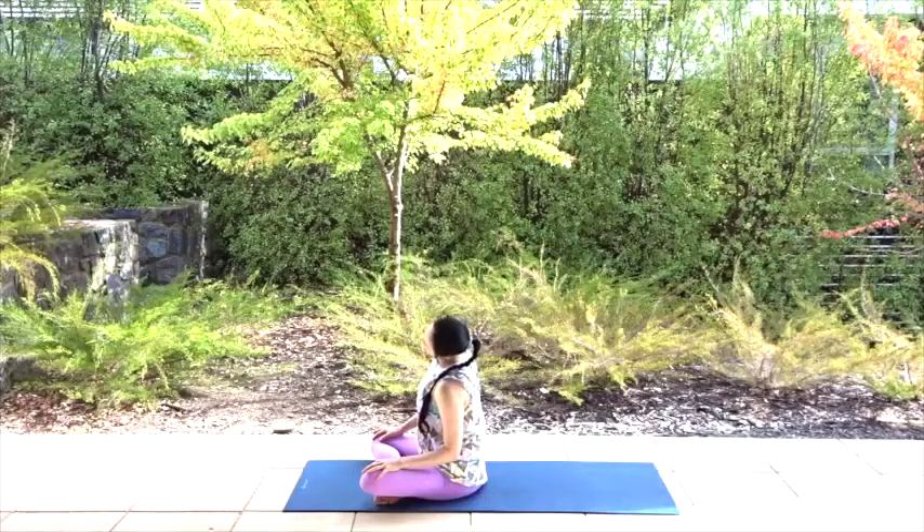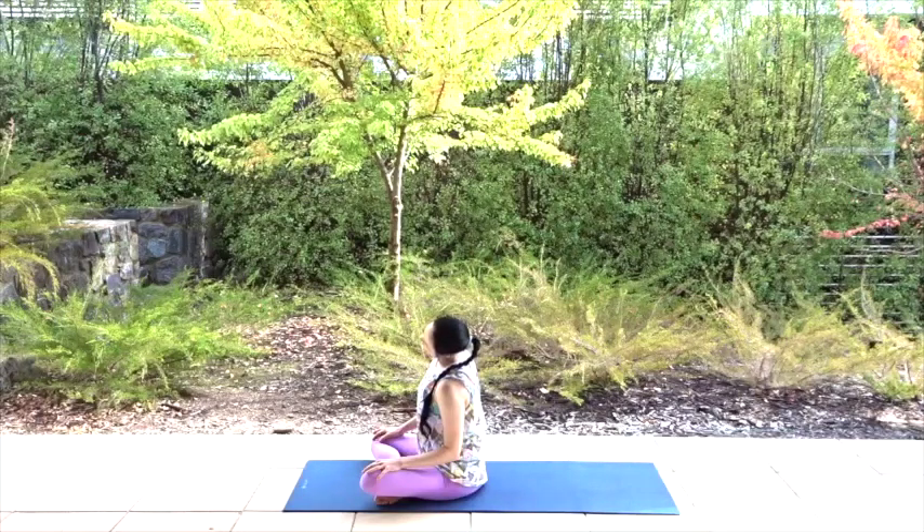Bring the left ear as close as you can — it doesn't have to touch. You just want to stretch the right side of your neck in a gentle, loving way. And if you want something a little deeper, drop your right shoulder now. Breathe into that stretch. Every exhale will release tension, so focus on your exhales here. Make them long and strong.